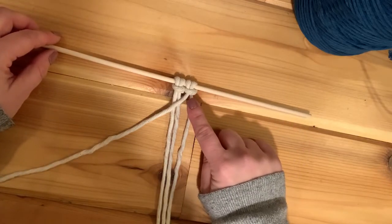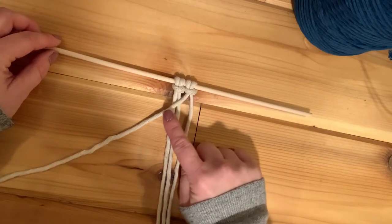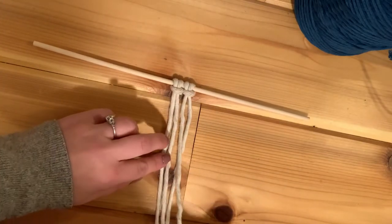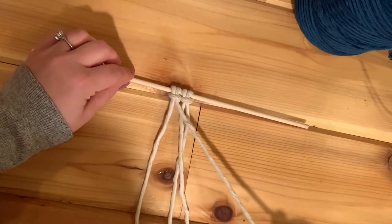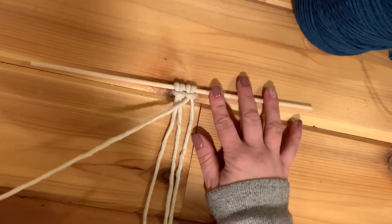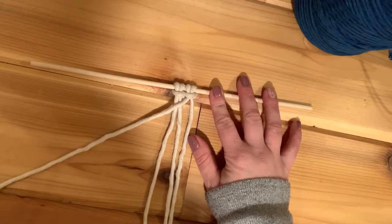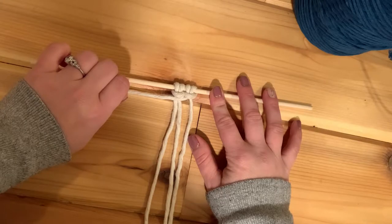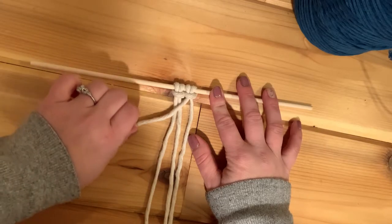Now we know the rest of the knots are going to go diagonally to the left. If I wanted to start going right, I would take one cord and move it to the right. So this is really the leader — the direction that we're going to go. I want to keep this leader or working cord going in the direction I'd like, whether that's more horizontal, a really steep diagonal, or somewhere in the middle.